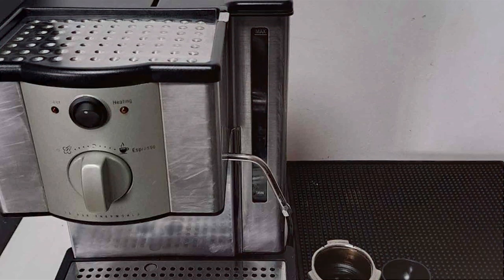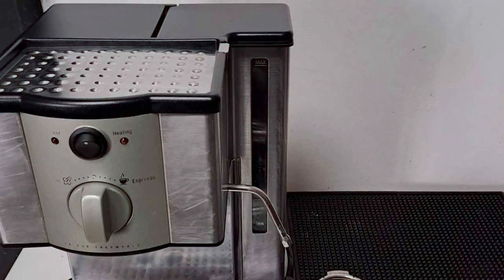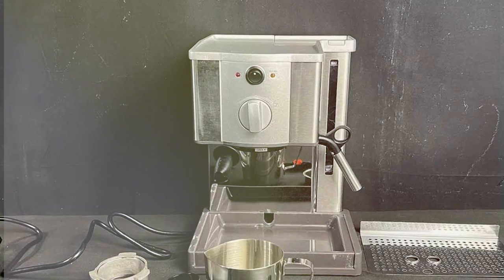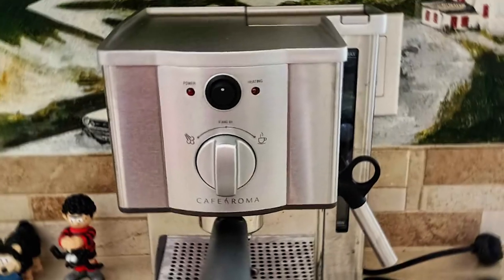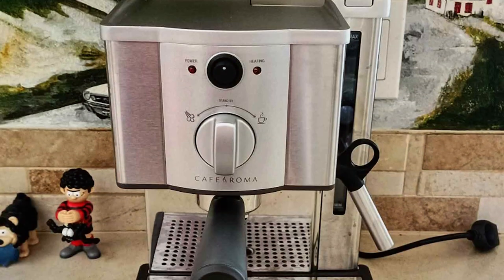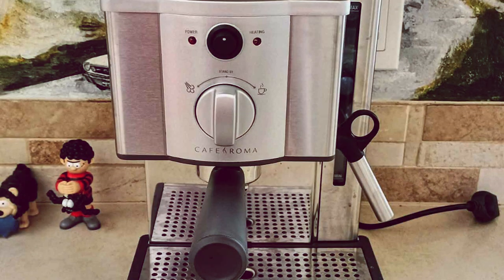The machine also includes a froth enhancer for those who enjoy a creamy latte or cappuccino. Usability is a strong suit of the Cafe Roma. It features a large, easy-fill water tank and a warming plate to preheat your cups, adding to the overall espresso experience. The removable drip tray and grid make clean-up a breeze, which is always a plus for busy individuals. The machine's consistent performance and ease of maintenance make it a wise investment for anyone serious about their coffee.